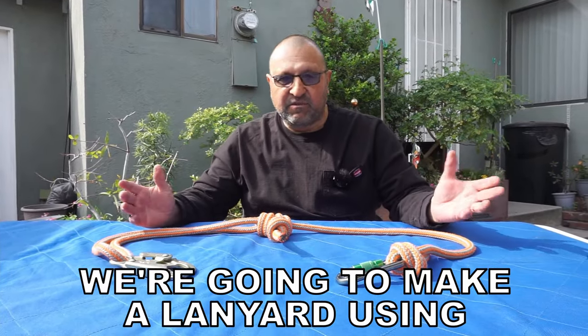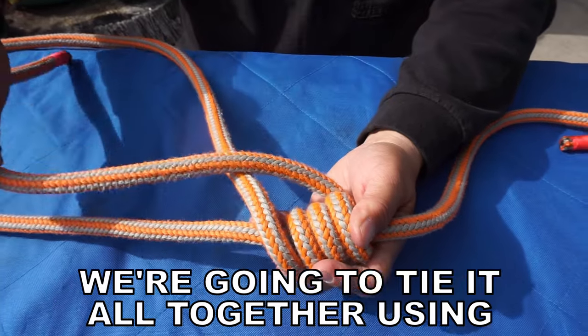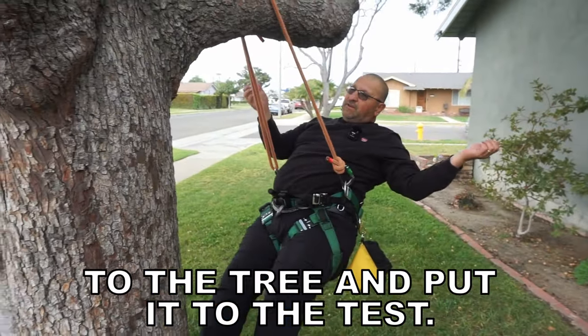In this video, we're going to make a lanyard using recycled rope, a carabiner, and a clip. We're going to tie it all together using a prusik hitch. Finally, we'll go out to the tree and put it to the test.